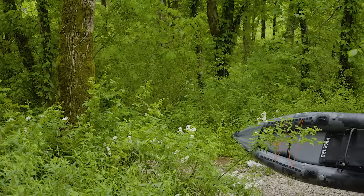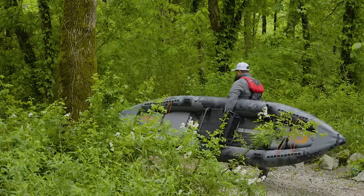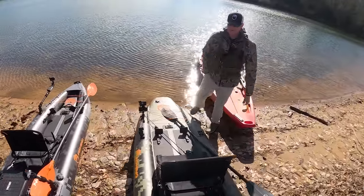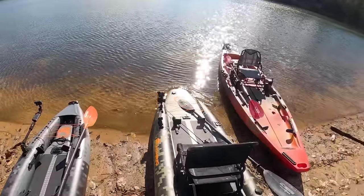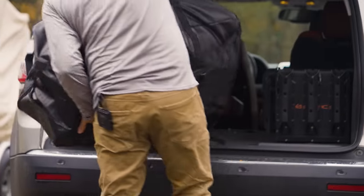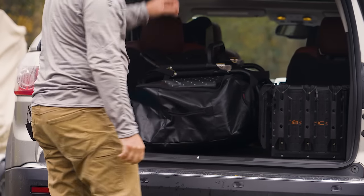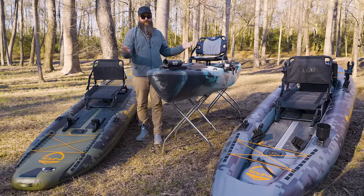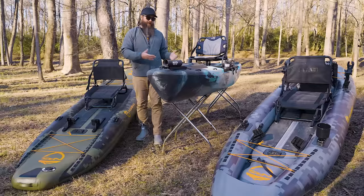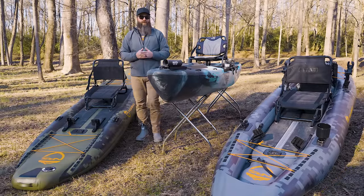The other big thing that sets these apart is how you store and transport them to and from the water. While you can put a hardshell on a roof rack, I'd say it's a win for the inflatable because you can pack those down, put them in a case, throw them in the trunk of a car or the back seat, plus store them in a closet. Whereas a full-size kayak like this — you can't fold it in half, so you really need something as long as the kayak to store or haul it in.